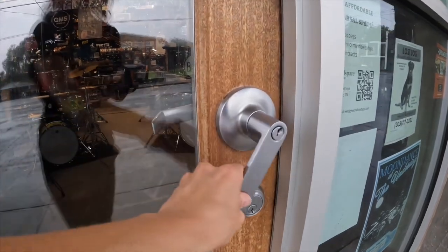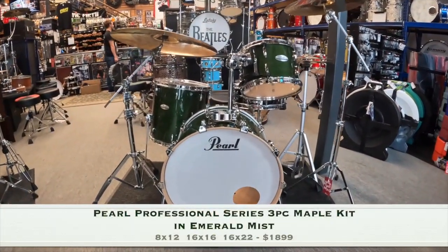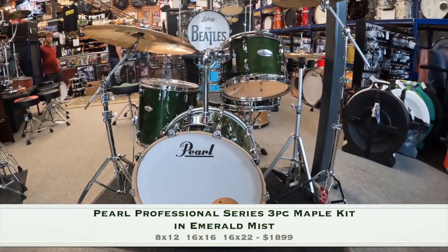Hey, Angie here with Forks Drum Closet, bringing you another edition of Forks Fresh Finds. Let's go! Here we have a Pearl Professional Series 3-Piece Maple Drum Kit in Emerald Mist Gloss Lacquer.